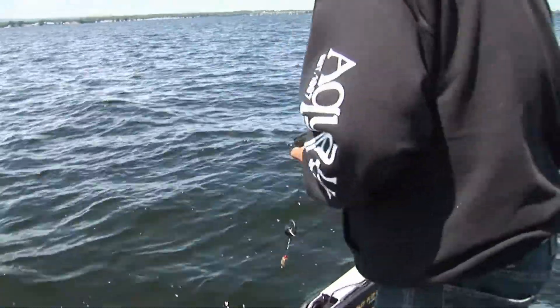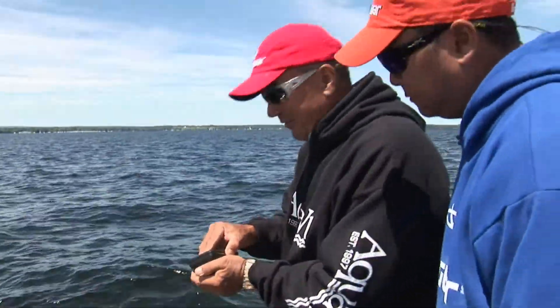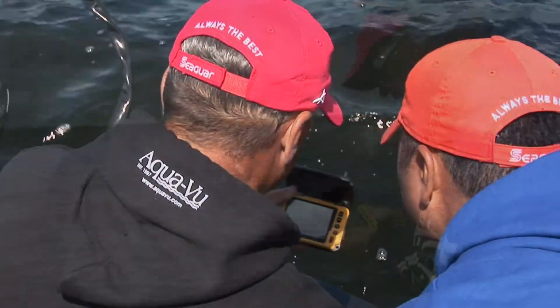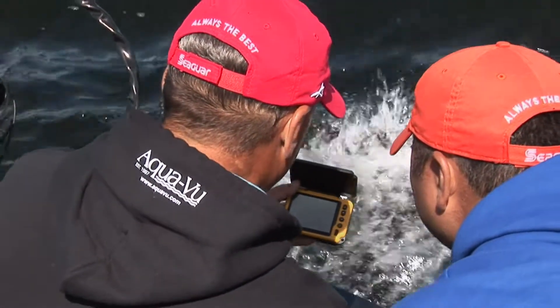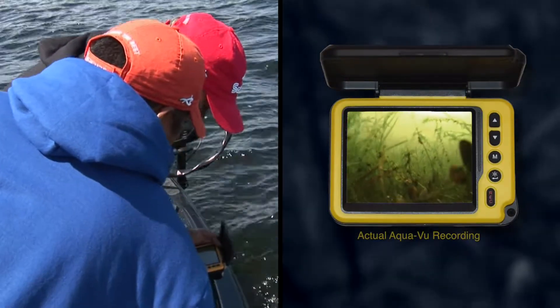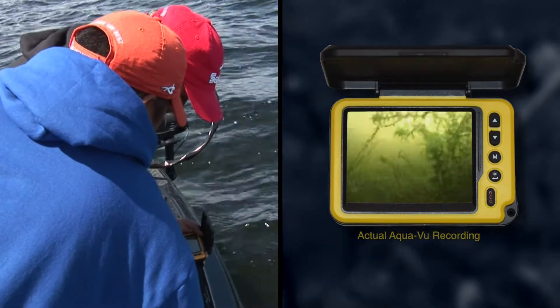Let's take a look at this. I bet we can see the perch and everything else down as we get in the edge of those weeds. Zebra mussels all over the place — you can see them in the grass and on the bottom, but it's not rock. See how the zebra mussels are growing on the grass?